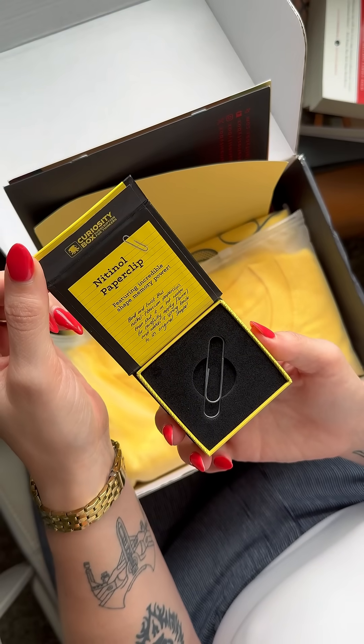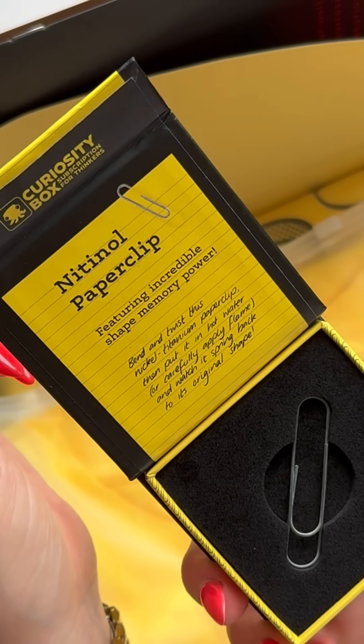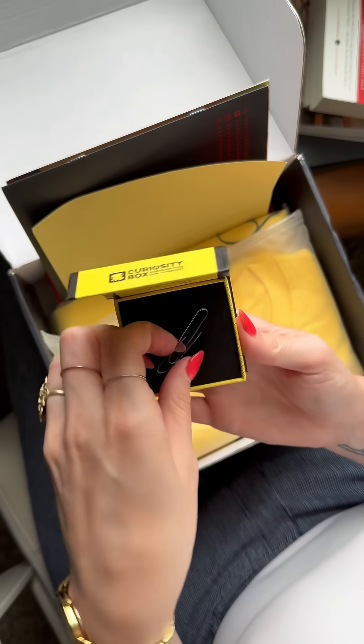So satisfying — this nickel titanium paper clip, put it in hot water or carefully apply flame, and watch it spring back to its original shape. BS!